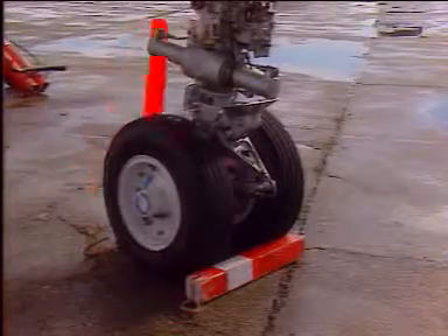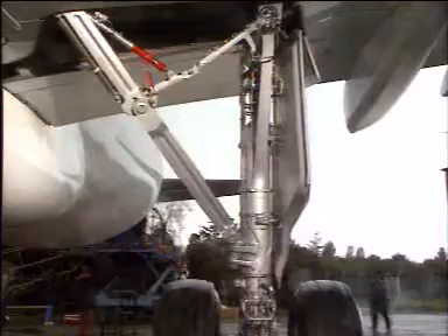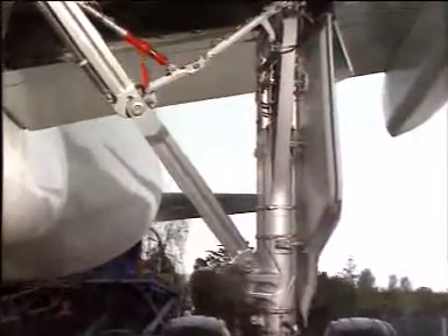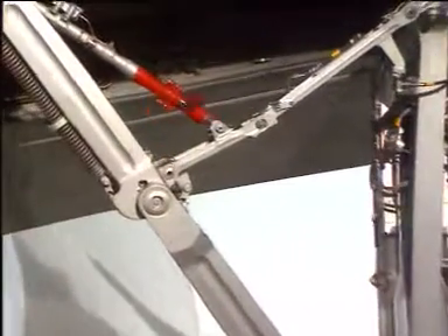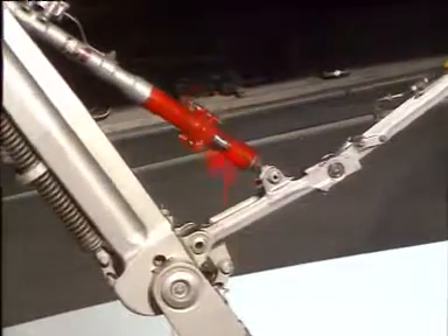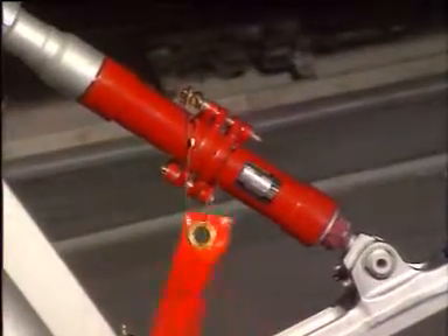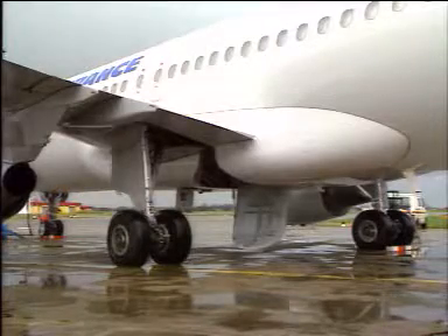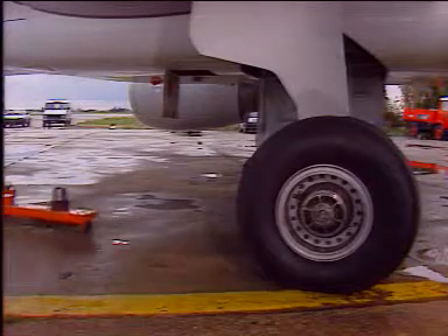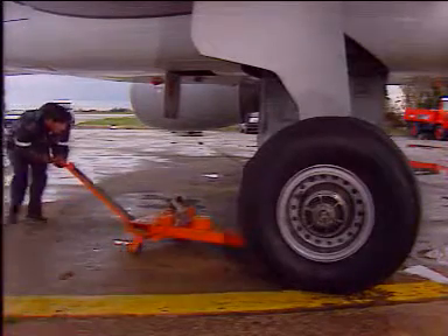Wheel chocks are installed on either side of the two other gears. Landing gear safety locks installed. Travel ranges of the landing gear are cleared. Lift the related axle with jacks.